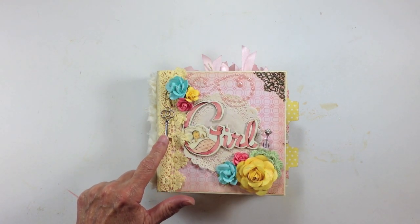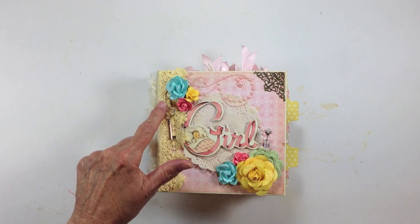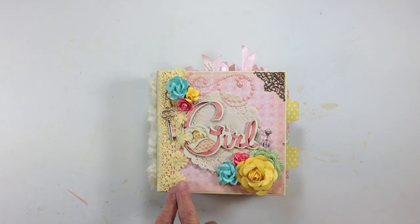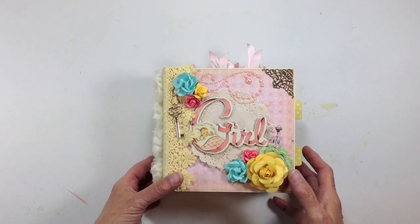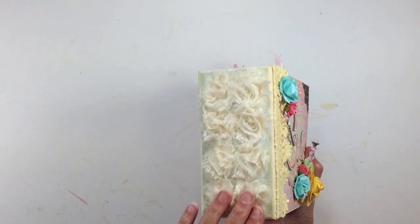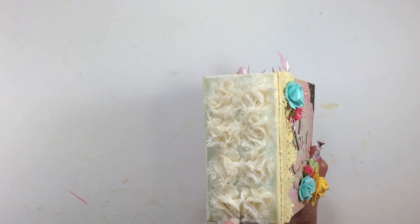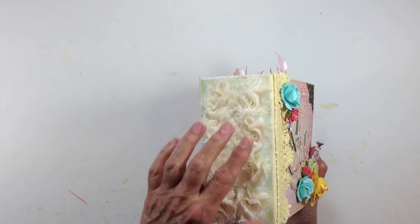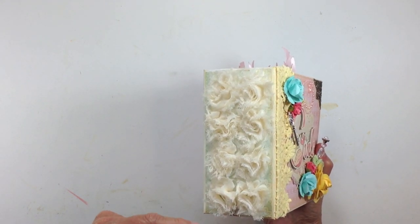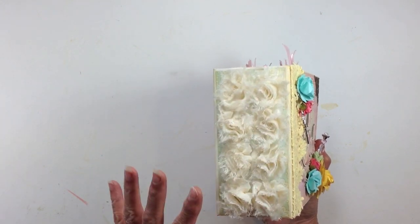I have a key here as well from Butterbee Scraps Zip It Store, and then I have a little garment pin that I'm dangling it from. This crocheted trim right here was actually from the paper collection, and on the binding here on the side, I went ahead and added this fabulous ruffled rose trim that I got from Lavish Laces — she sent me some trims to try out, and oh my gosh, her stuff is amazing. I will put a link to her Etsy shop in the description box below.